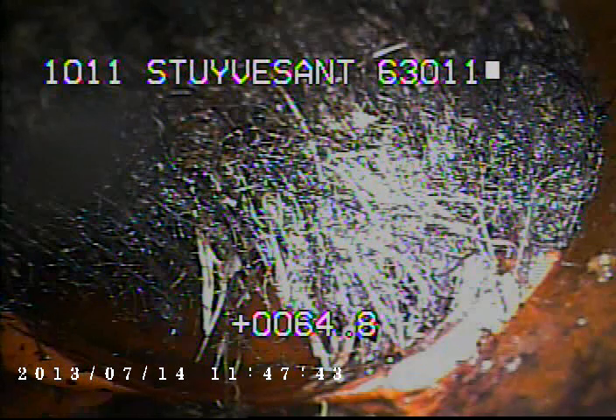I was here a couple of weeks ago and I tried to televise the line then, but the sewer line was stopped up. I ran a cutter through the line to clean out what roots I can.